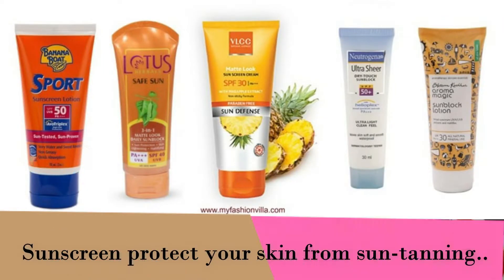After washing your face, apply coconut oil on your hands, face, and all exposed areas. Because we play Holi during the day, the sun can cause tanning. So apply it well and you will be ready for Holi.